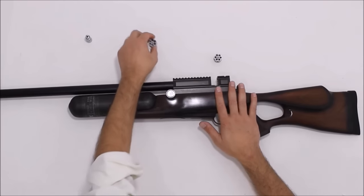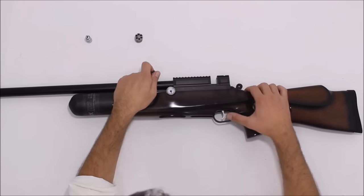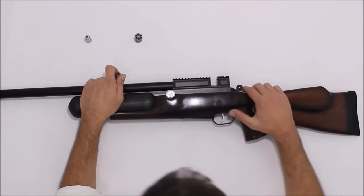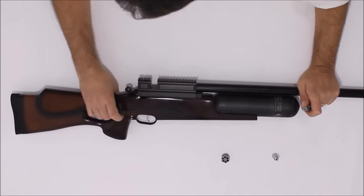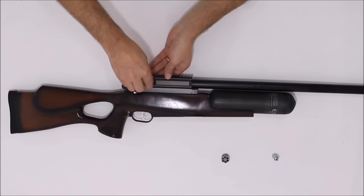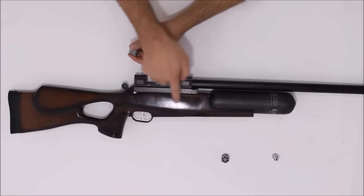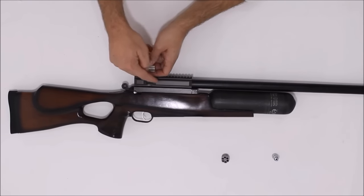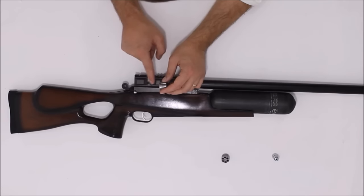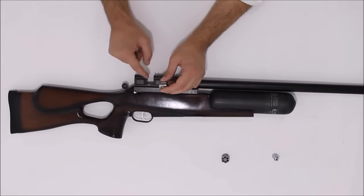É o chumbo que tem melhor desempenho nessas carabinas. Vou mostrar um equipamento — esse que tem chumbo e esse que não tem chumbo. É fácil de colocar. Toda vez que você arma, tem uma alavanca que faz o magazine girar. Como funciona o sistema: o ar sai do cilindro e vem por aqui para empurrar o chumbo. Ela faz um pouquinho de barulho e escapa um pouco de ar também — não é nenhum absurdo, mas escapa sim.